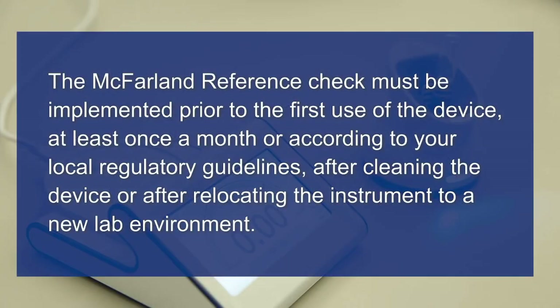The McFarlane reference check must be implemented prior to the first use of the device, at least once a month or according to your local regulatory guidelines, after cleaning the device, or after relocating the instrument to a new lab environment.